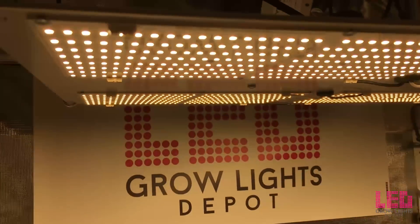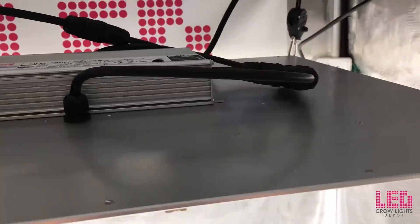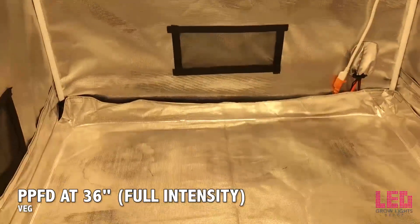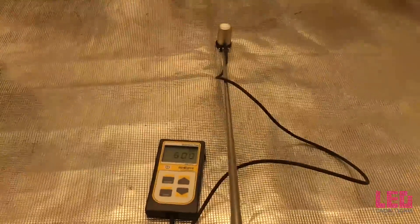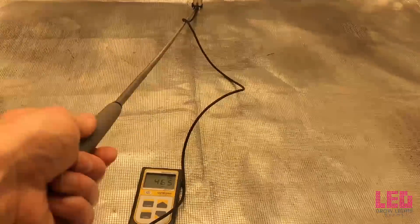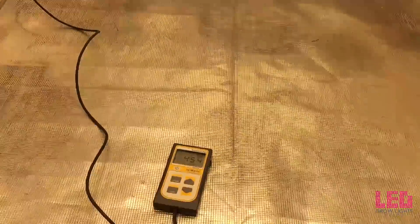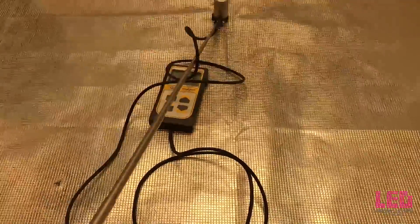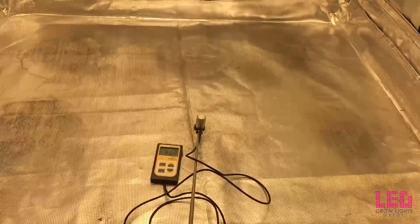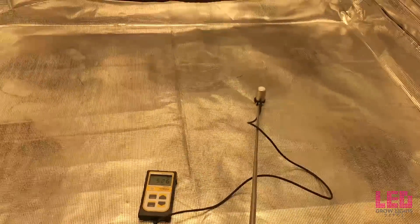I tested the PPFD of this fixture in a 4x4 foot Gorilla Grow Tent. Keep in mind that the reflective nature of the tent could increase PAR readings, especially in the corners and edges. Our first reading is at 36 inches — right around 600 PPFD. At 36 inches you can flower, but I would recommend it for veg height where you get the best uniformity. Numbers are pretty uniform: about 500 on the edges and 600 in the middle. Another option for vegging is turning the potentiometer down to 50% intensity or less and moving the fixture closer to your plants.